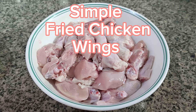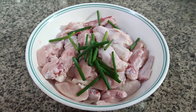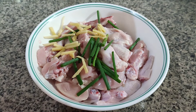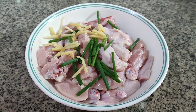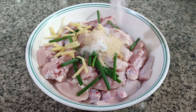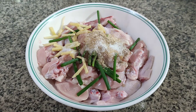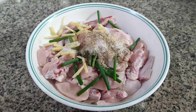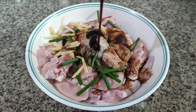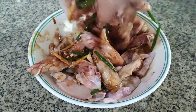Simple fried chicken wings recipe. Just add scallion, ginger, kalamansi juice, some sugar, salt, pepper, black soy sauce, and oyster sauce. Combine and marinate for 10 minutes.